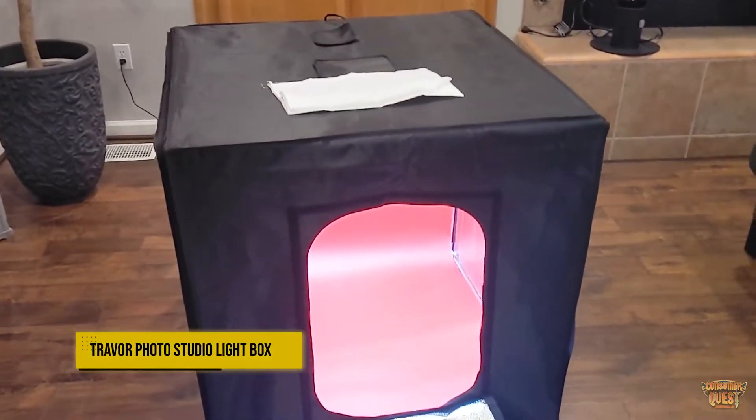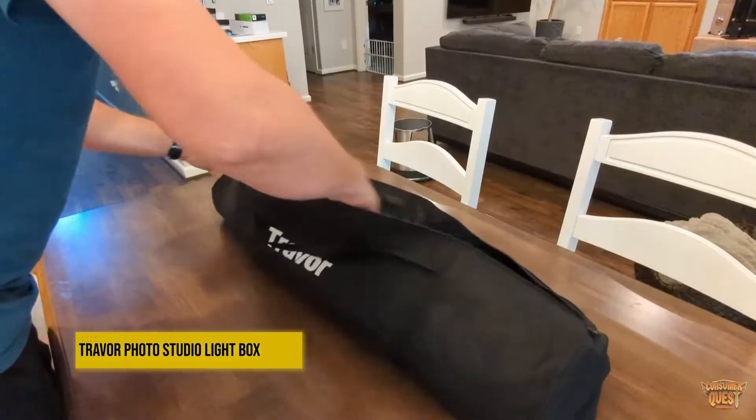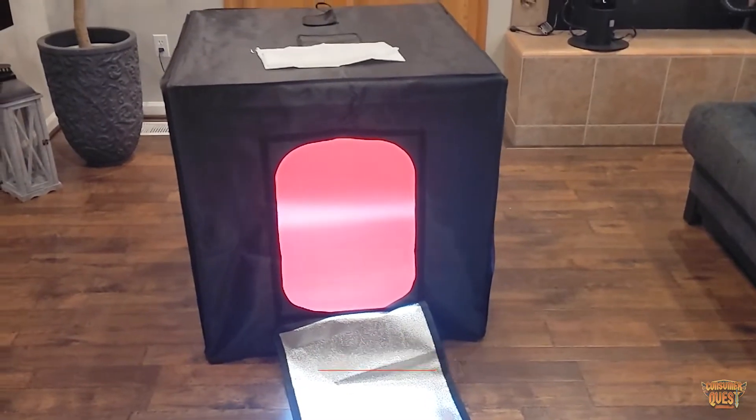What is going on guys? Today we're checking out the Travor Photo Light Studio. This is a pretty large one — they come in multiple different sizes. There's a 32 inch, a 35 inch, a 39 inch, and a 100 centimeter. Light bars you can buy extras as well.